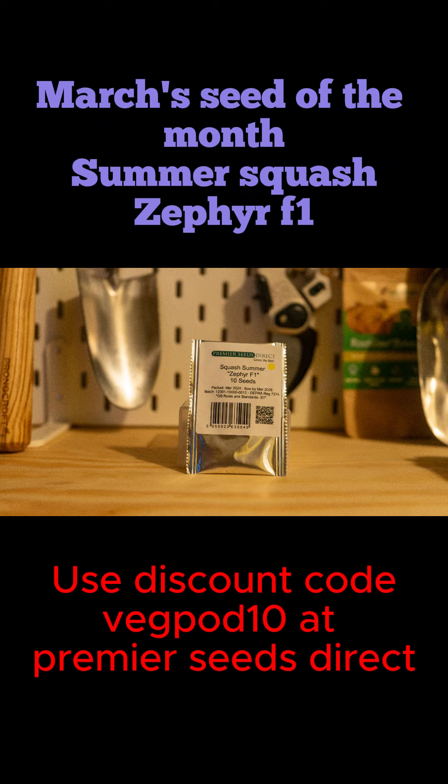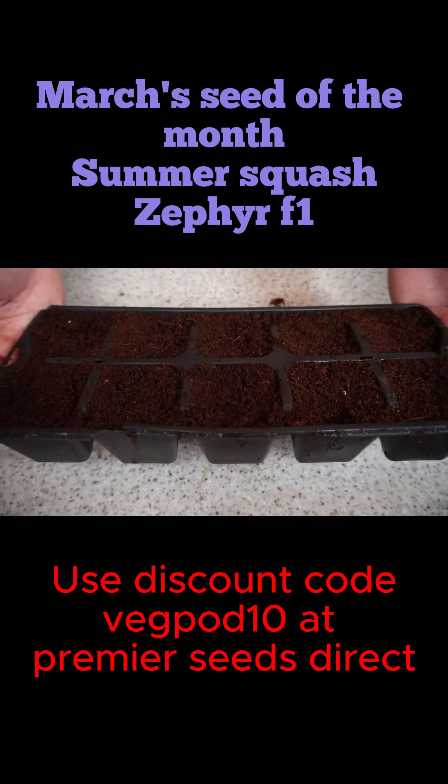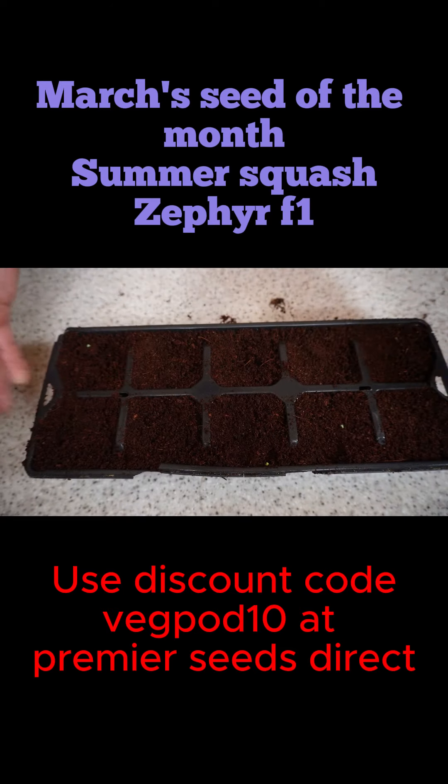They have selected a seed to talk about and it is a summer squash called Zephyr F1. Premier Seeds Direct sell it on their website — 10 seeds for £1.49, which is an absolute bargain. Chances are all 10 of these seeds will come up, so you get a decent amount of plants for not very much money.